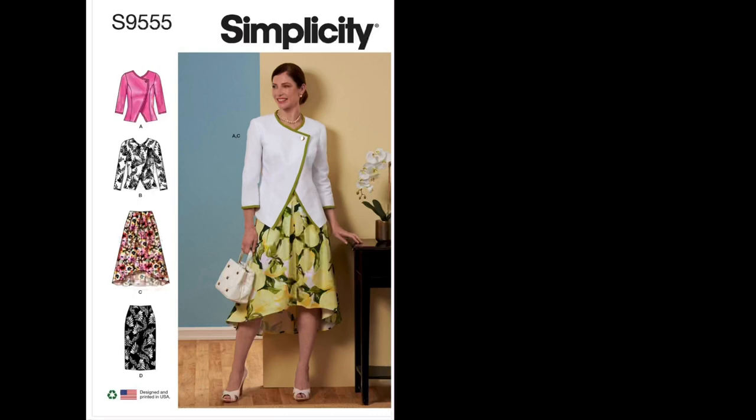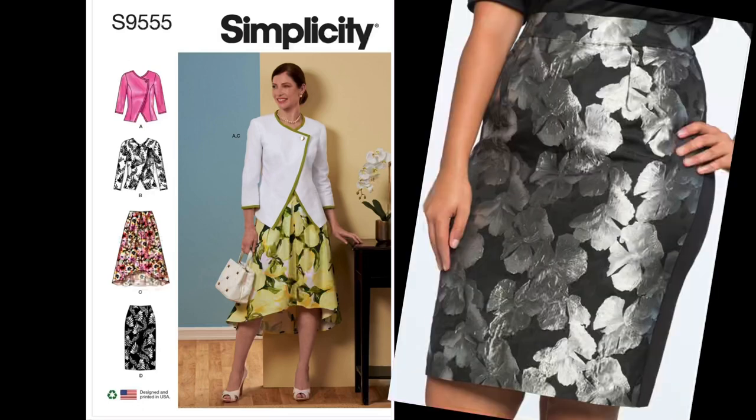Lastly we have brocade, which is a woven fabric with a raised design woven into it. The designs are usually made with different colors and tend to have metallic threads — either silver or gold. It is somewhat moisture-wicking and tends to have no stretch unless spandex is added. Fibers may include silk, cotton, wool, and synthetic fibers.